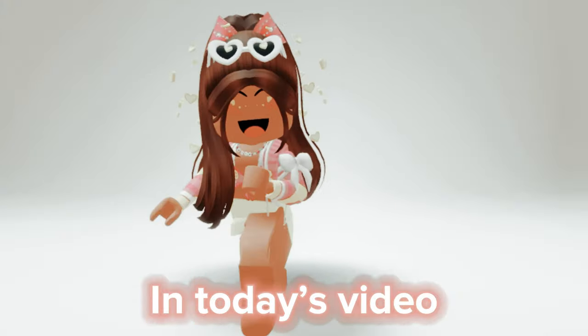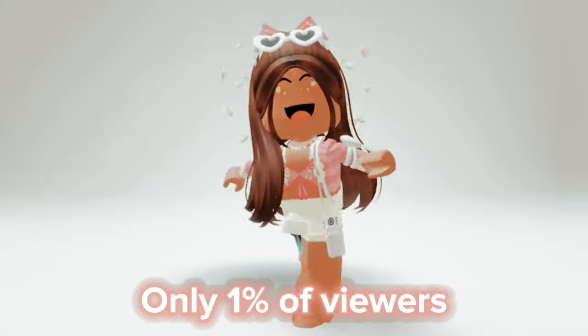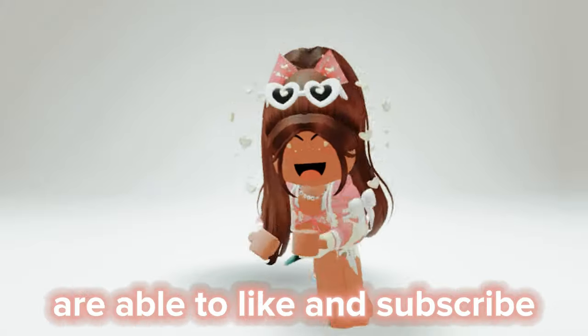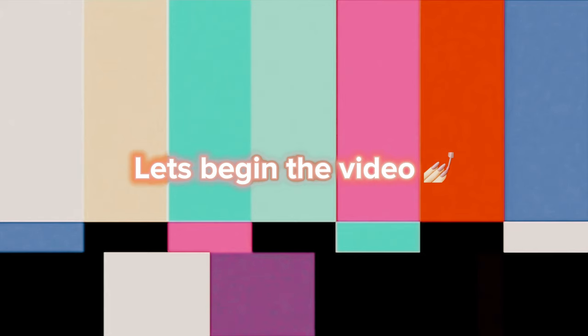Hi there! In today's video my mom is gonna play Roblox for the first time. Only one percent of viewers are able to like and subscribe without using their hands — can you do it?